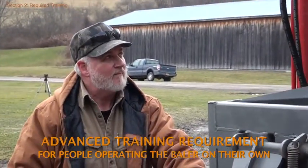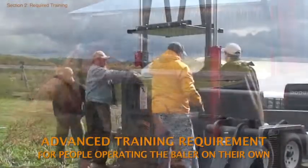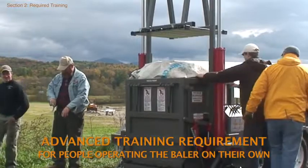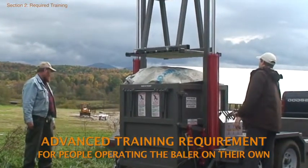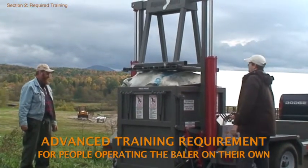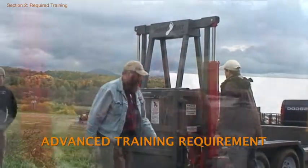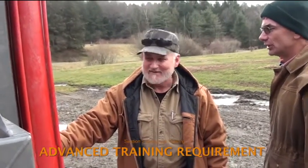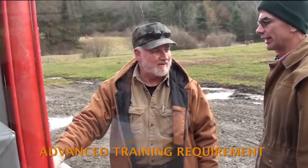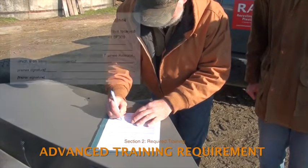People who will be operating the baler controls or handling the baler on their own will need additional training prior to taking full responsibility for baler operations. These individuals must be thoroughly familiar with all points made in this training video. Anyone who will be operating the baler independently must first participate in at least one baling event under the supervision of a designated trainer. RAP staff strongly recommend these individuals watch this video at least once and keep it handy for later reference.